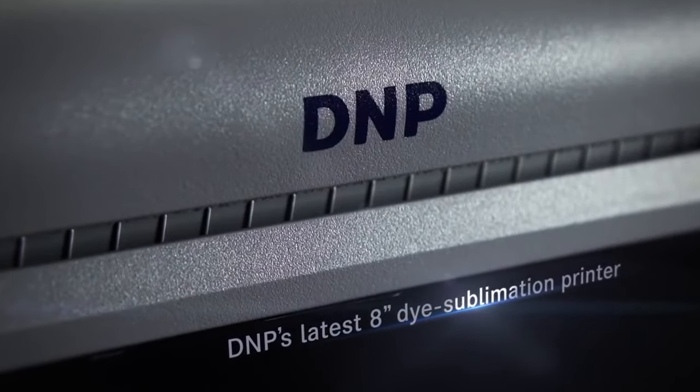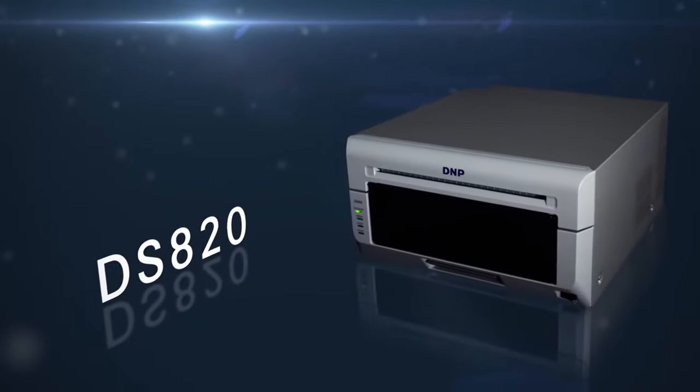Introducing DNP's latest 8-inch dye sublimation printer, DS820.